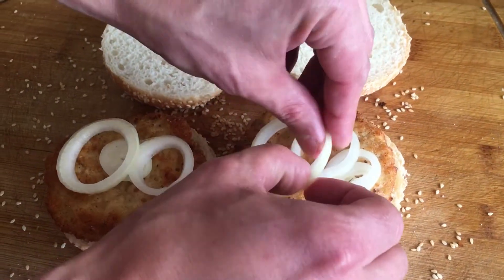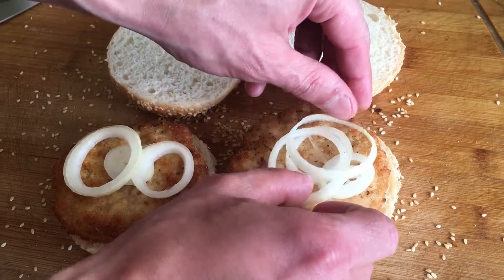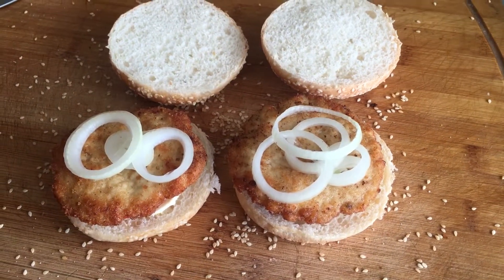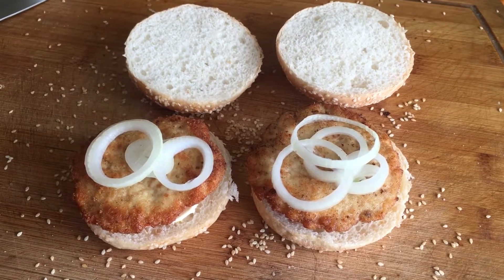The temperature in the center of the patties should reach 70 degrees Celsius. One minute before the end of cooking, place the cutlets on a slice of ham and cheese. Cut the buns, put them on a baking sheet, cut side down, and put them under the grill for a moment until lightly browned.